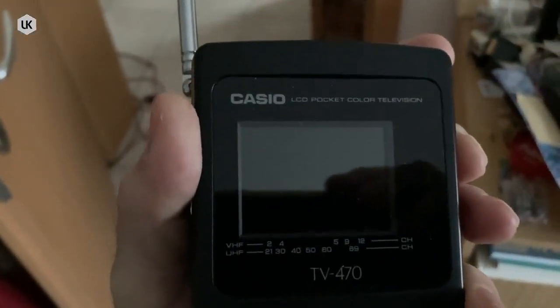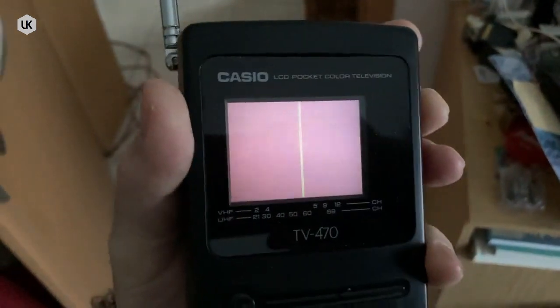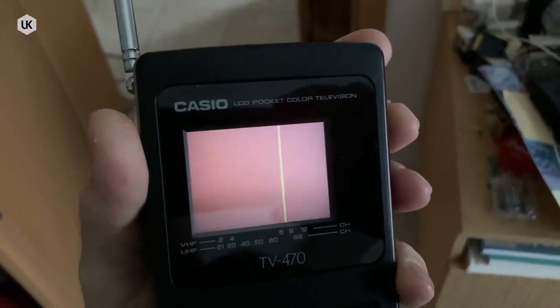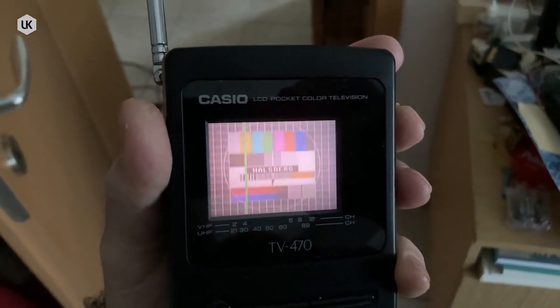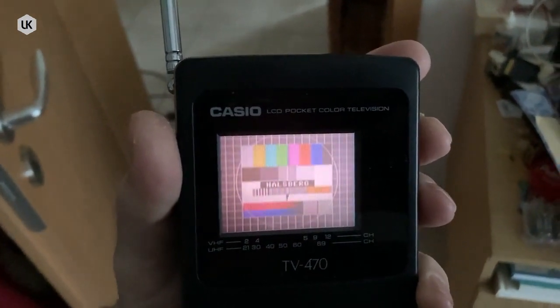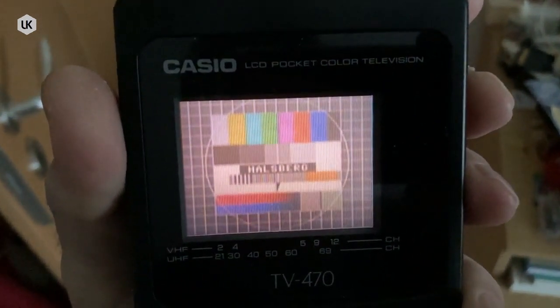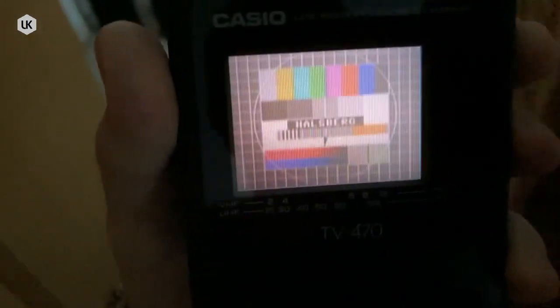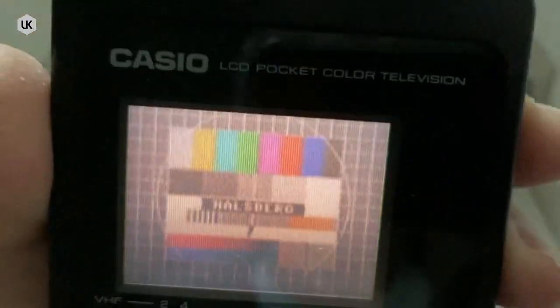I'm now at the basement of my house. I have here a pocket TV. I switch it on — it takes some time for the channel search. And now the signal is found and I see also a clear signal. I move a little bit going to the stairway, and you see the signal is quite stable in the house.